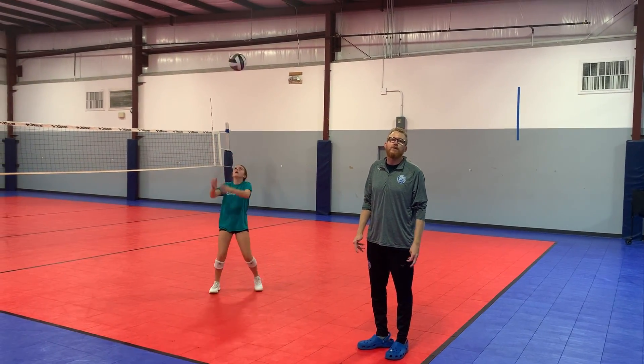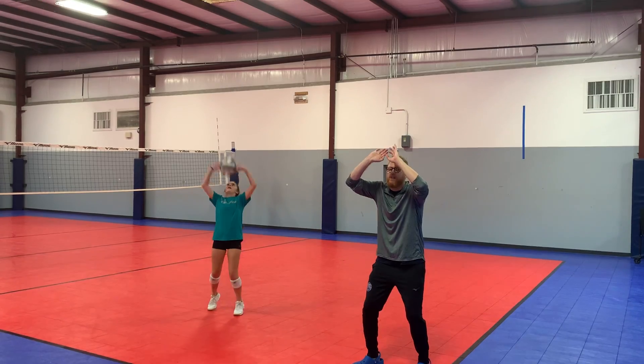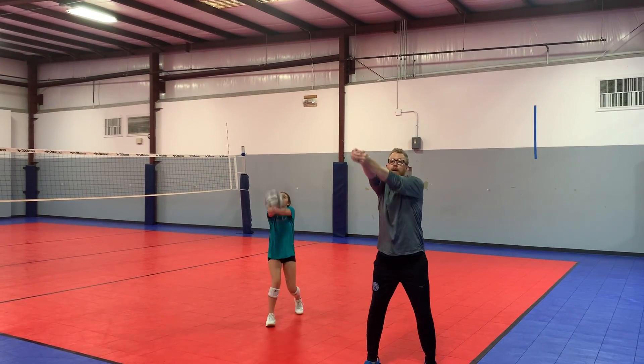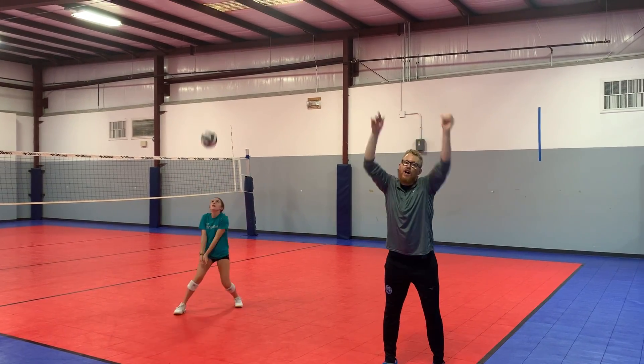This is pass, set, low, medium, high. So we're going to pass low, set low, pass medium, set medium, pass high, set high.